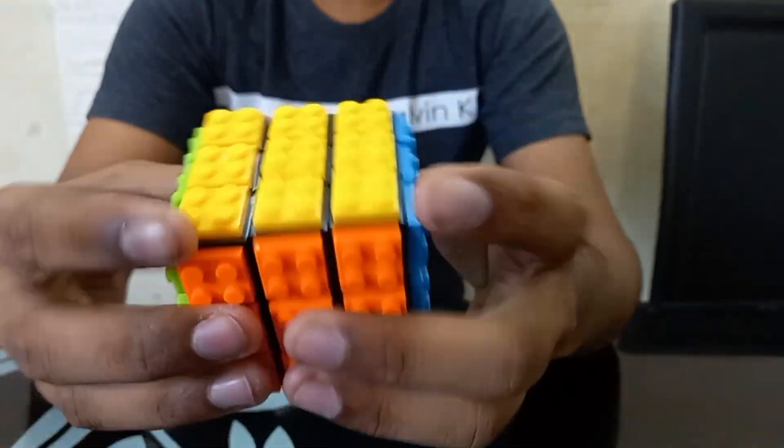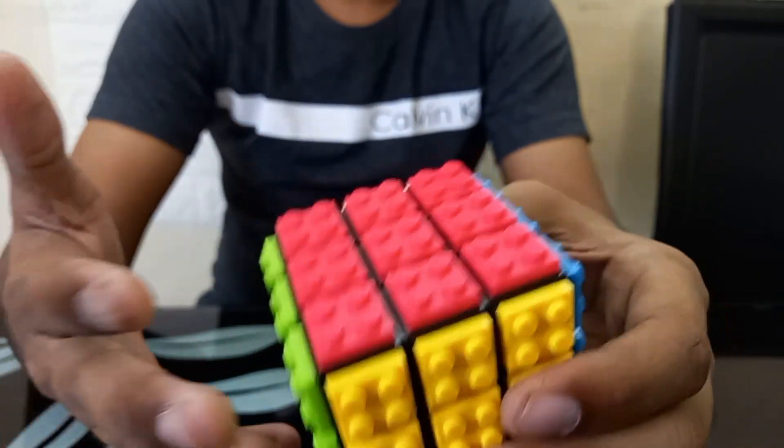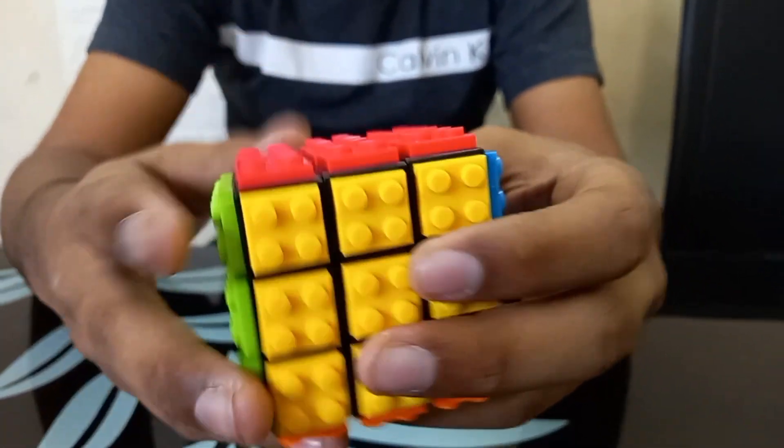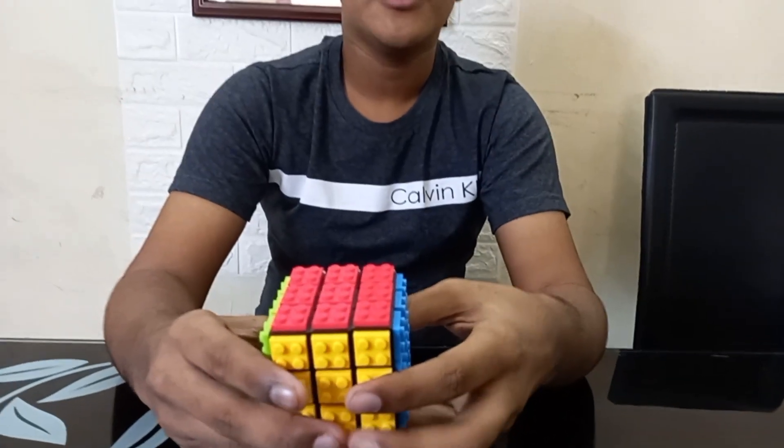but the main purpose is for display and for that it's really good. Of course it's Lego compatible, meaning you can build on top of it. I'll be showing some examples on what you can do with this thing later. So yeah, let's get on with a quick solve.